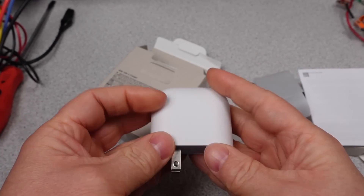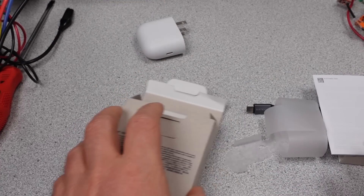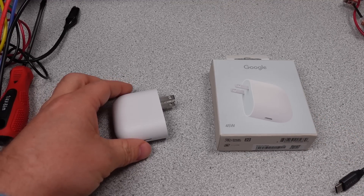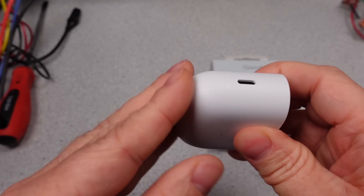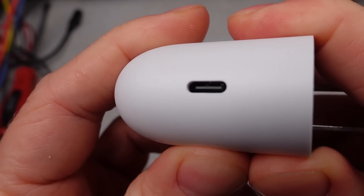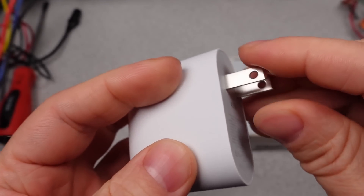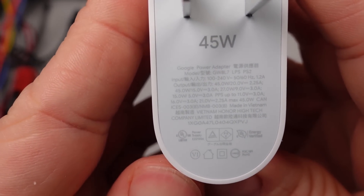This is the new Google 45 watt power adapter. Like the previous 30 watt adapter, it is not the most compact thing out there. It has fixed plugs, which has the benefit of being less breakable — no moving parts. The single USB-C port is kind of a letdown in some ways, as a lot of people have at least two devices to charge, like a phone and earbuds or a watch. There are some advantages to a single port though, which will be apparent in the power performance.